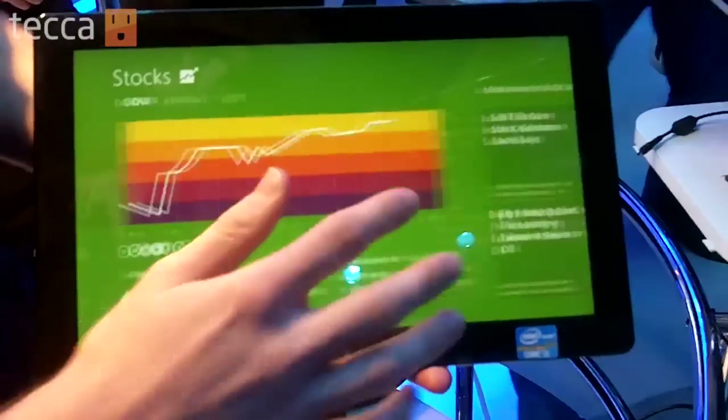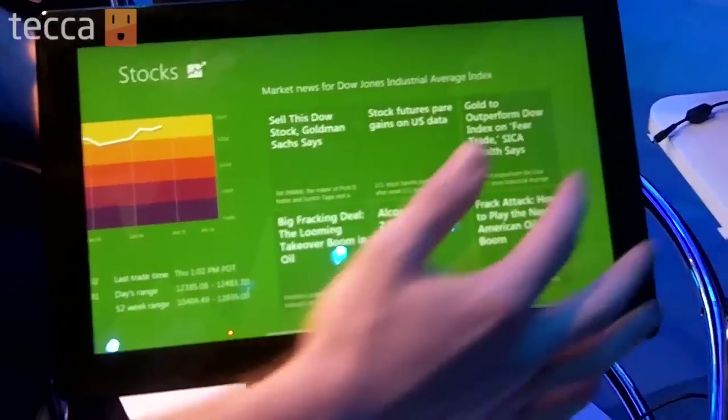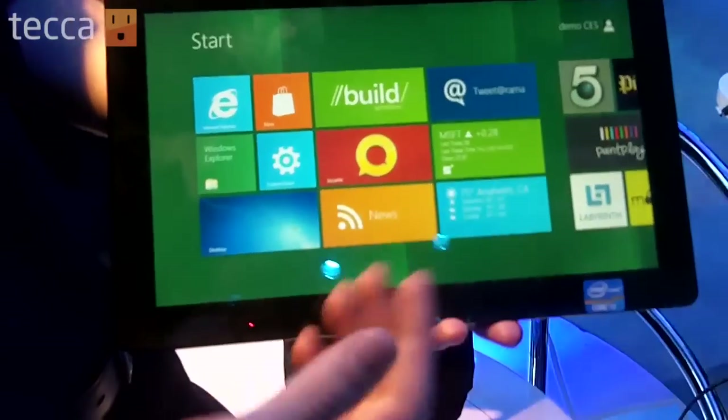If I open up stock, I can look at stocks. To get out of this, all I do is swipe on the right, just start, and you're back to the Metro UI.